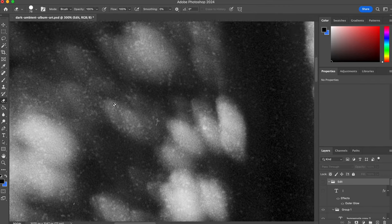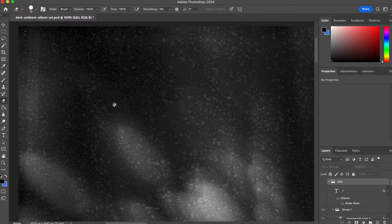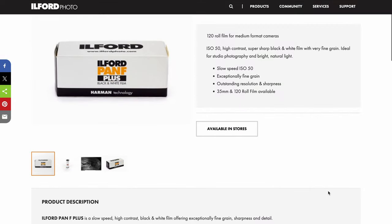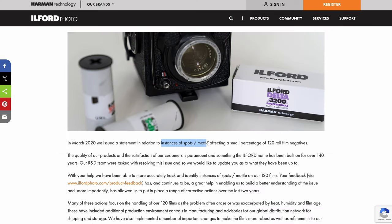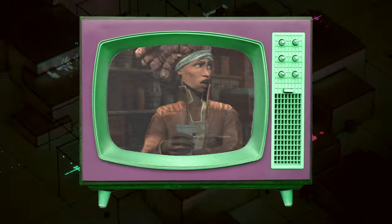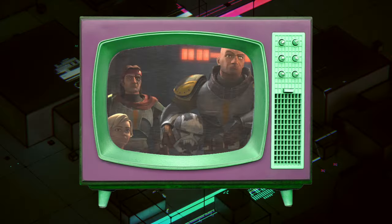A few years ago I had a batch of Pan F50 that had a lot of emulsion damage. This is a film by Ilford and I don't really know whether they've solved the problem by now, but this keeps coming up on social media every now and then. So I don't think it's permanently solved — it just sometimes happens that there is a bad batch like that.